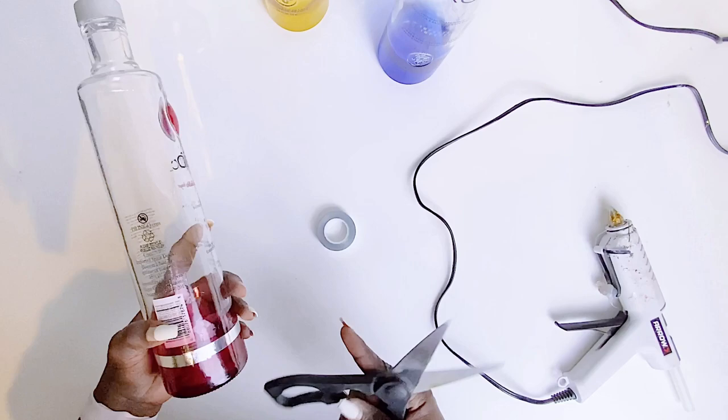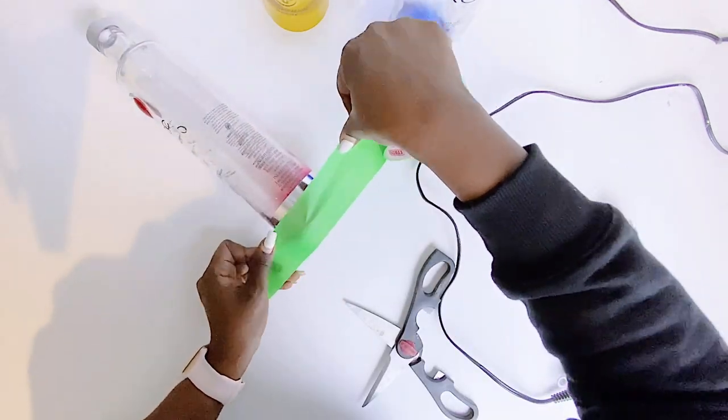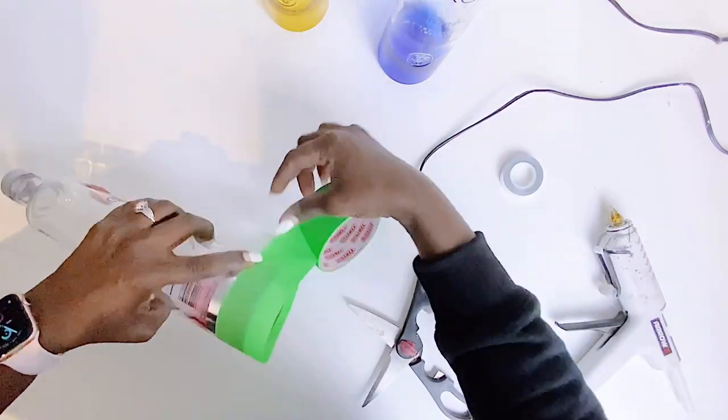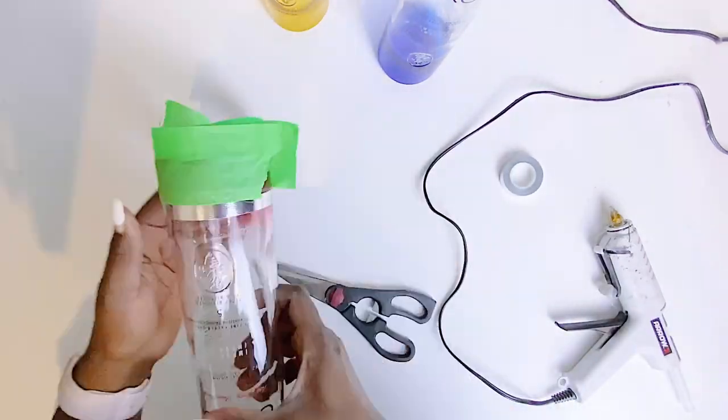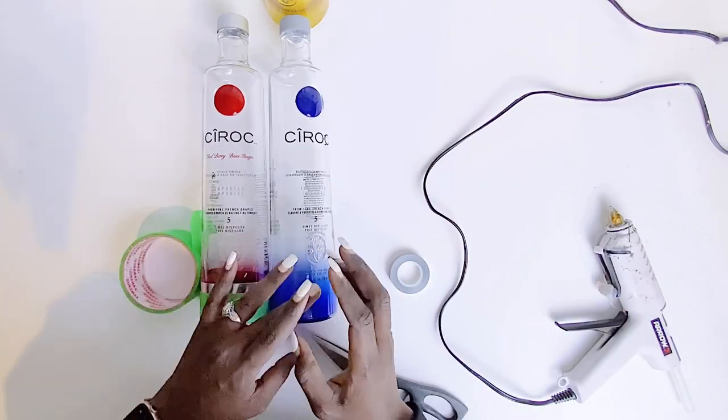In the meantime, we will make do with what we have. Today we will be transforming these Ciroc bottles — I'm not sure if I'm pronouncing Ciroc correctly — and decorating them using a hot glue gun. Just watch as I do this.